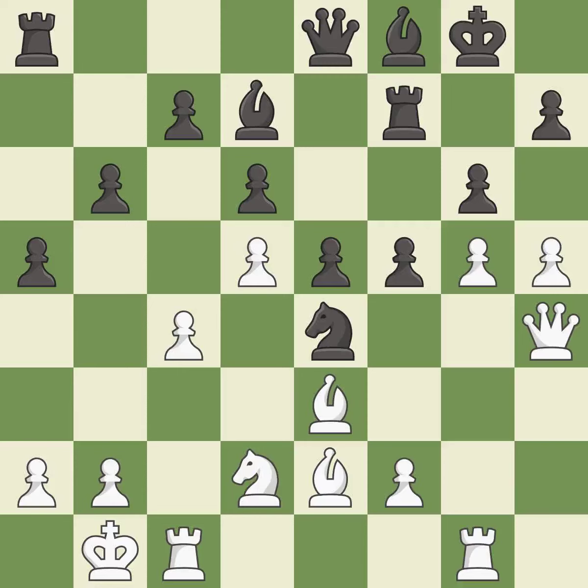This overlooks an opportunity to develop a bishop by placing it on the long diagonal — it is a mistake. This forces the opponent to double their pawns, which weakens their pawn structure — it is best. Recaptures — it is best. Right on target — it is best. Takes back — it is best.